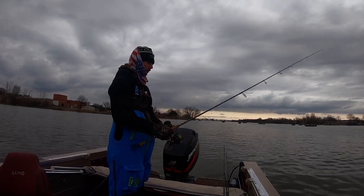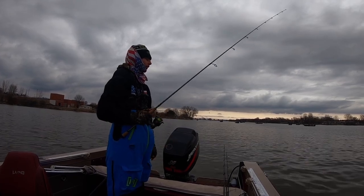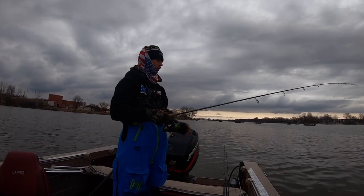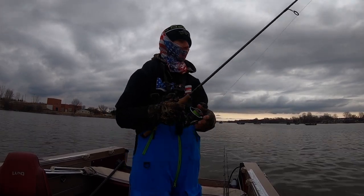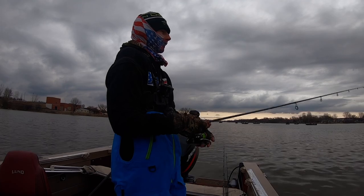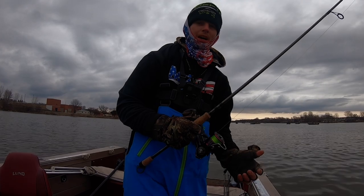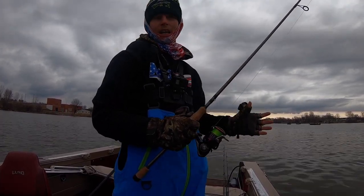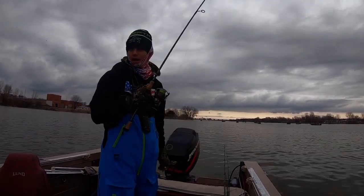It's either a slow pull and hold, or a snap and hold. A lot of the time when these fish aren't very active and aggressive, that more aggressive snap will trigger them to bite — kind of like with a blade bait, more of a reaction bite. On days they're active it really doesn't matter, but today they don't seem very active, so I'm doing more of a snap to get a reaction bite.